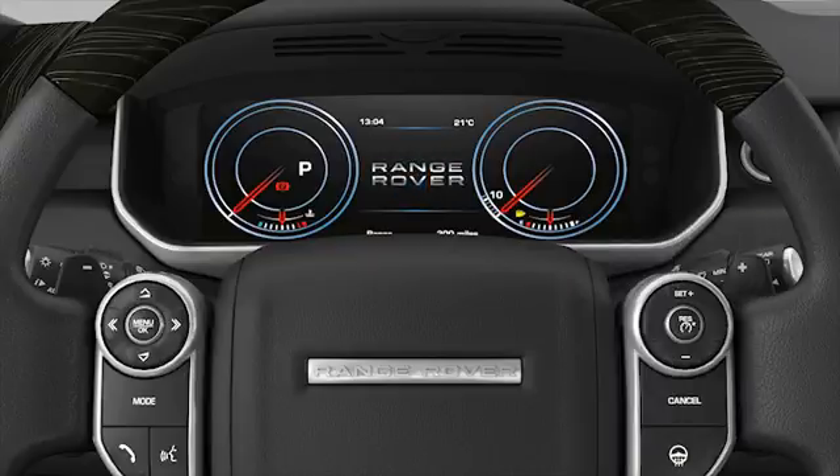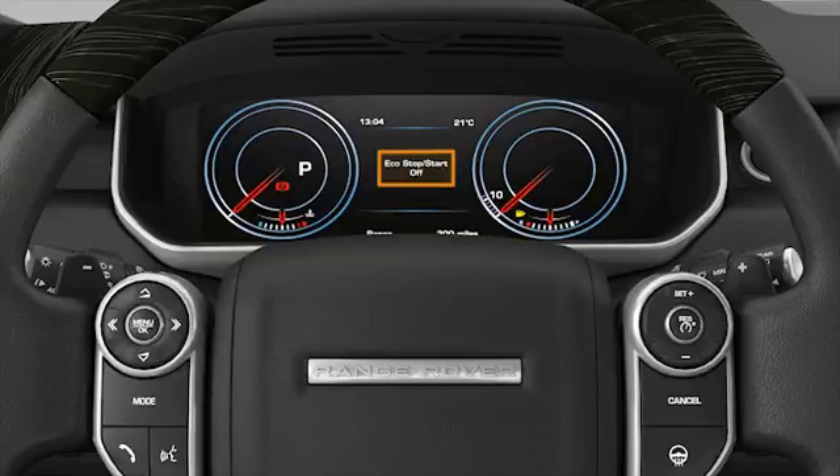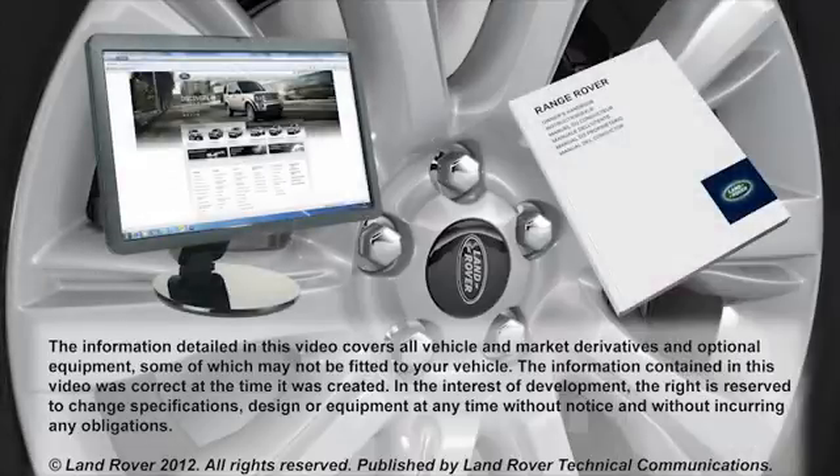The Intelligent Stop Start system can be switched off by pressing the eco button on the centre console. A warning light will illuminate in the instrument panel to inform you that the system has been switched off. Further information on this feature can be found in your owner's handbook. If you require any other help or assistance, please contact your dealer who will be happy to assist.